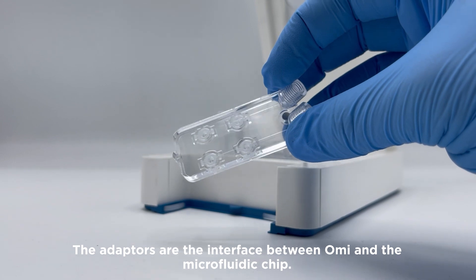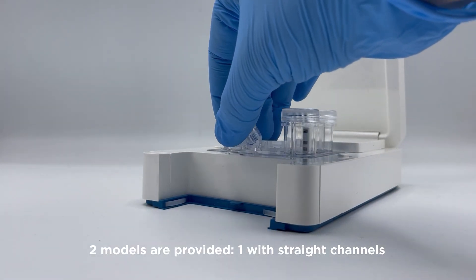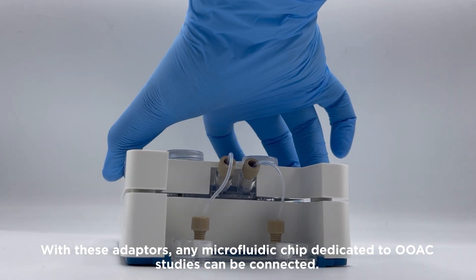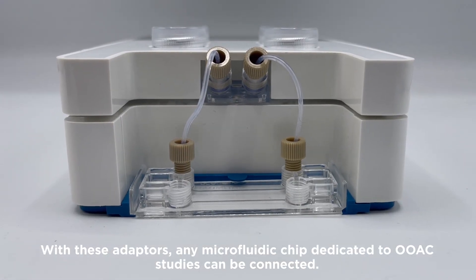The adapters are the interface between OMI and the microfluidic chip. Two models are provided: one with straight channels, and one with more complex channels that provide a high resistance. With these adapters, any microfluidic chip dedicated to organ-on-a-chip studies can be connected.